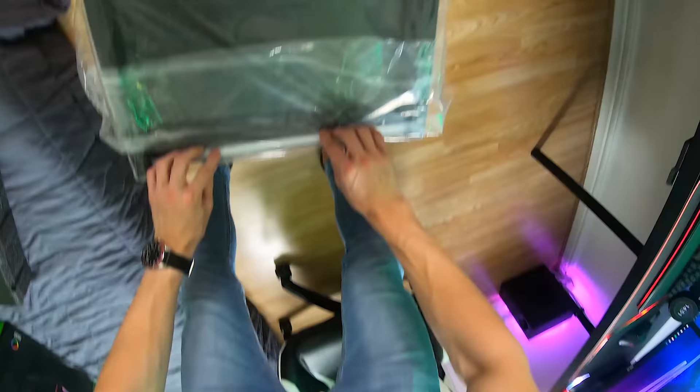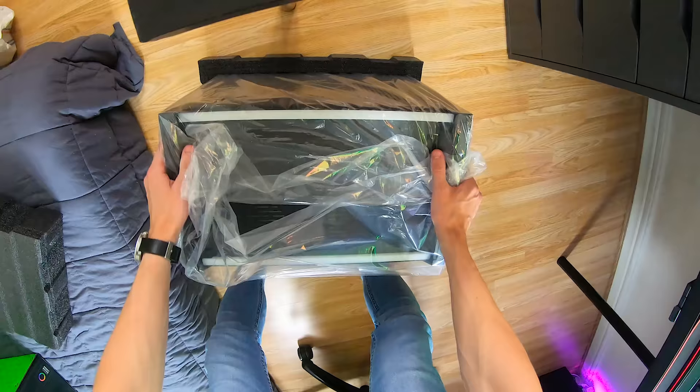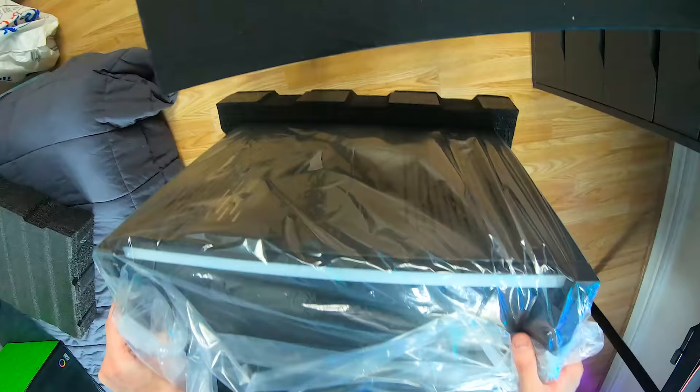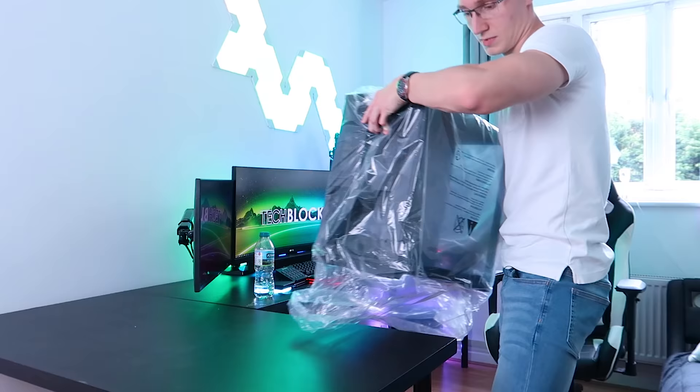I'm going to take this foam off. Oh my god — this is the bottom of the case. We have underglow, by the way. This PC case has Razer Chroma underglow beneath on both sides. Let's get this freaking foam off of here.